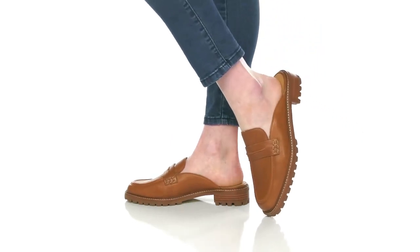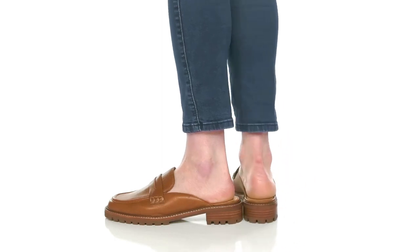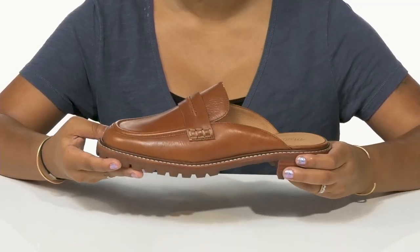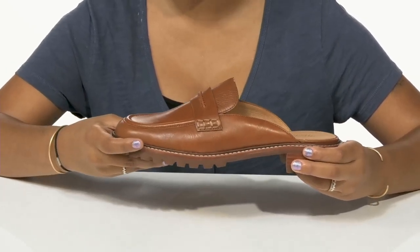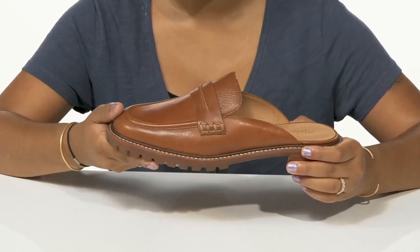Add a classy flat that is sure to keep you cool this season with these shoes by Madewell. You'll adore this leather upper that has a really beautiful and elegant appeal, giving you an almost mule-like formation. You'll also enjoy the fact that you'll get an extra band to give you a little bit of extra class.